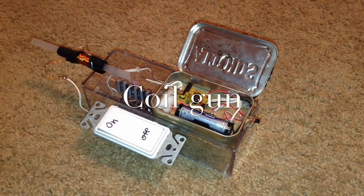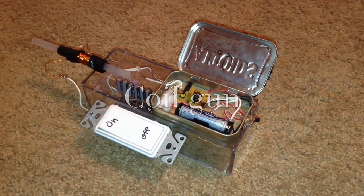Hello, this is Tanner Tech, and today I'm going to show you this homemade coil gun.